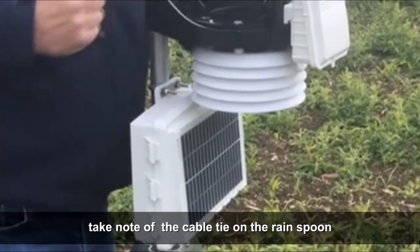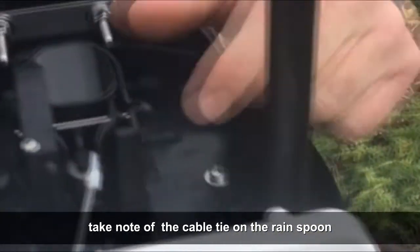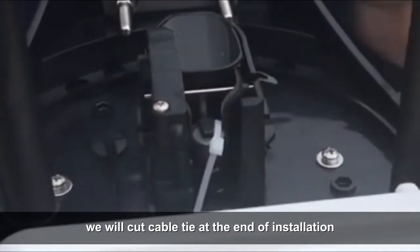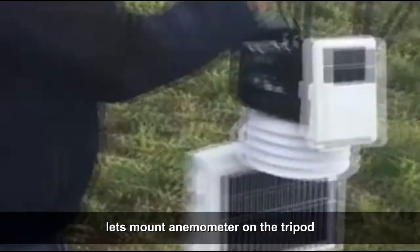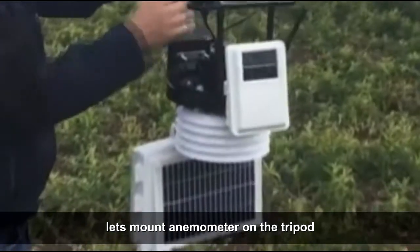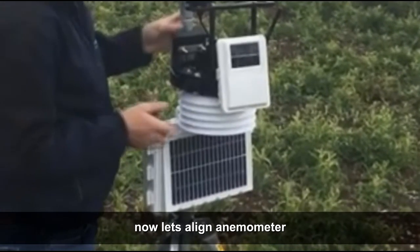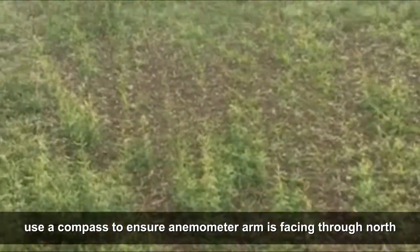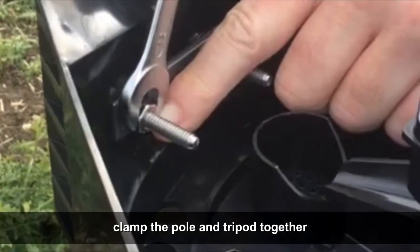Take note of the cable tie on the rain spoon — remove it at the end of installation. Then let's install the anemometer on the tripod. Now let's align the anemometer. Use a compass to ensure the anemometer arm is facing true north.